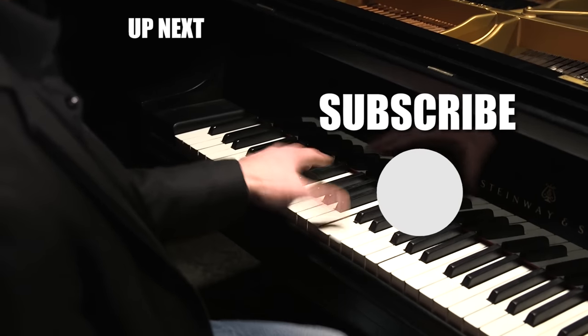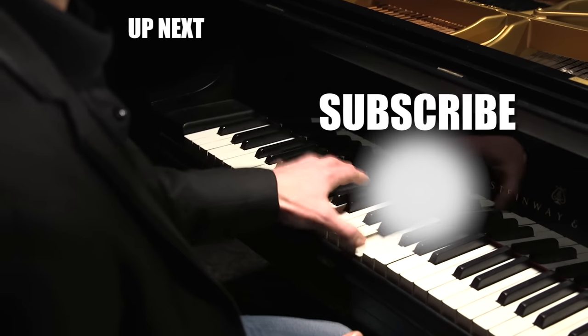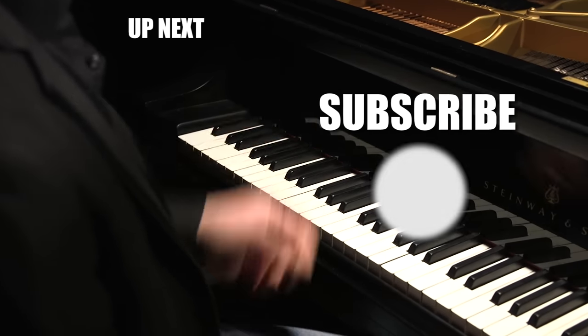Let us know what you want to learn next. Like this video, comment, and don't forget to subscribe. Bye.